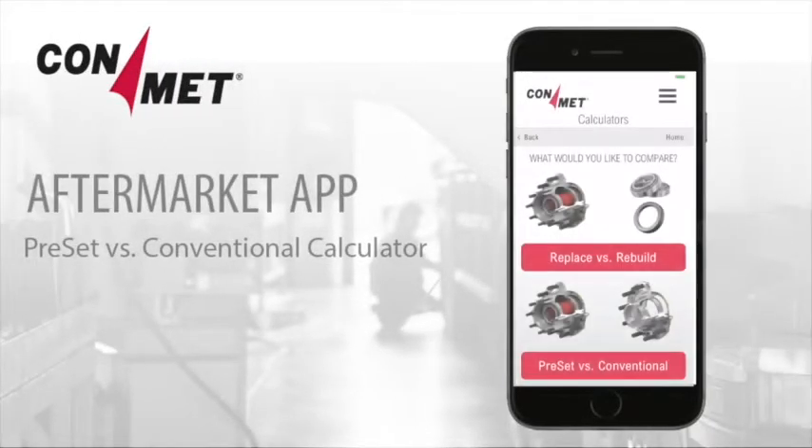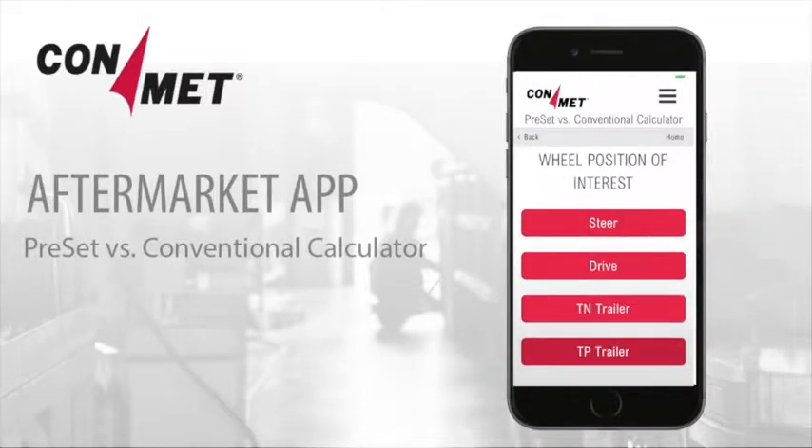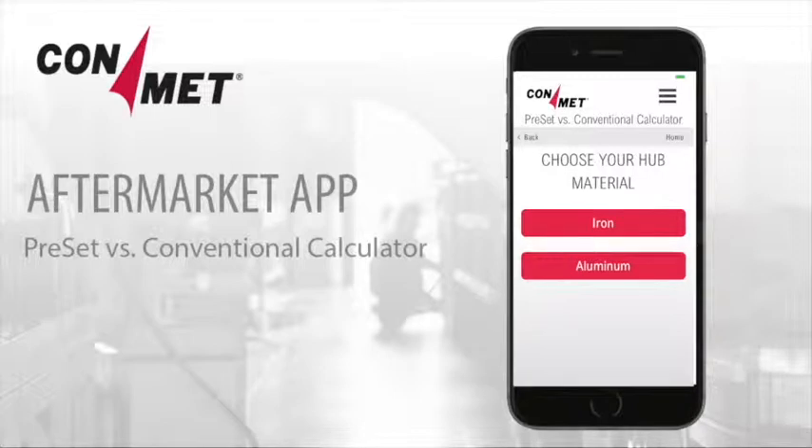The Preset versus Conventional calculator helps to illustrate how preset is a better value than a conventional hub that requires you to purchase and assemble separate components. Start by selecting the wheel position, hub material, and who will service the vehicle.